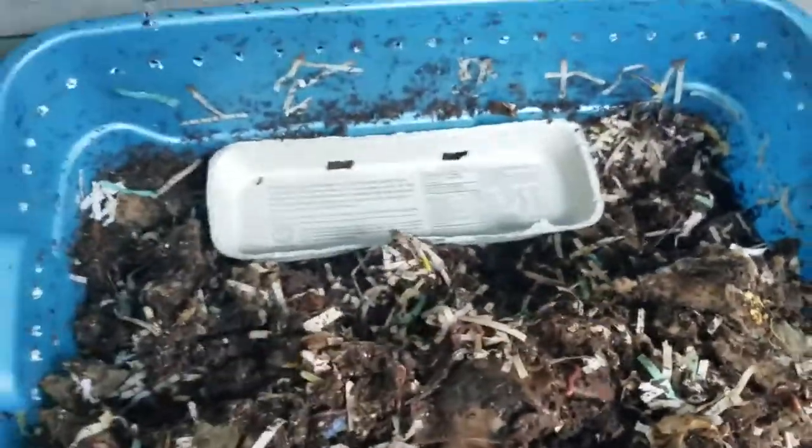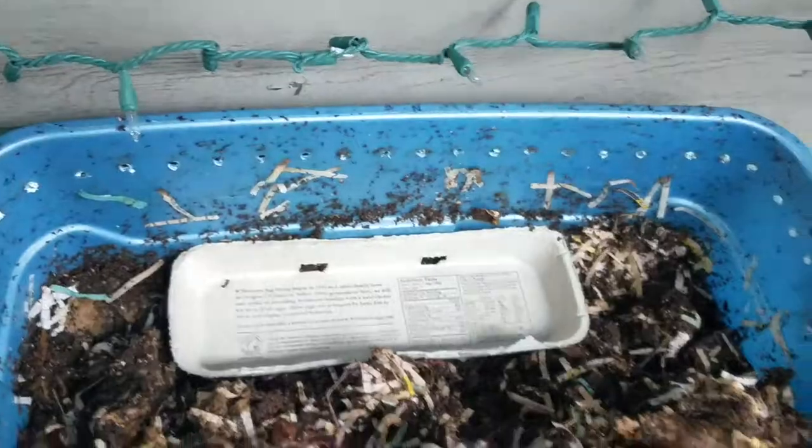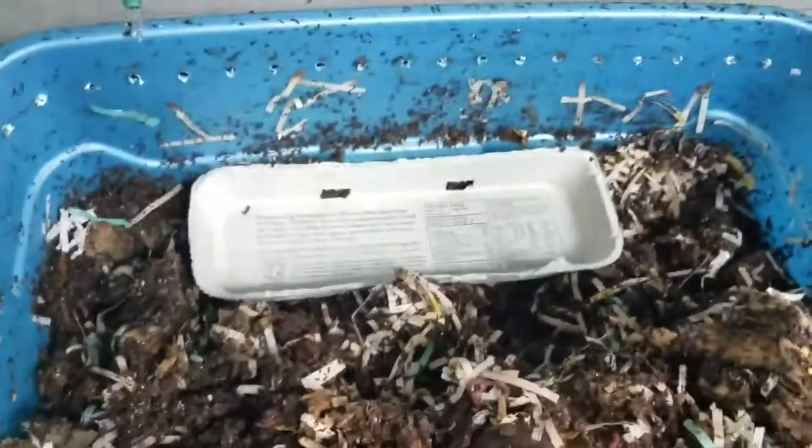So let's go ahead and get started. I'm going to put this egg crate down here as a nice little feeding table. Plus it's great for soaking up any excess moisture.